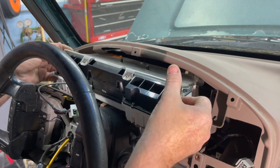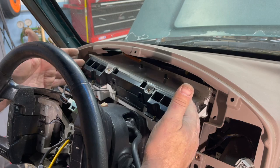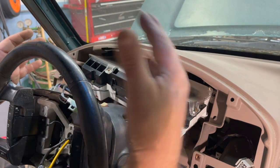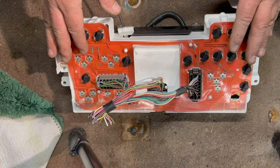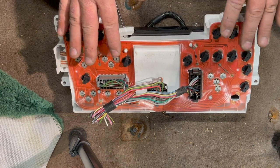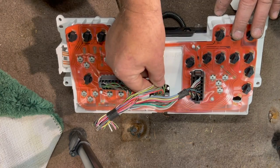Start moving the cluster out gently. There's no way to see exactly what I'm going to be disconnecting behind this instrument cluster, so I'm going to show you on that cluster from the beginning of the video. What I've got here is an identical instrument cluster pulled out of a truck a couple months ago — I'm using it as an example. You've got three plugs: a vertical plug, a horizontal plug, and a center plug.